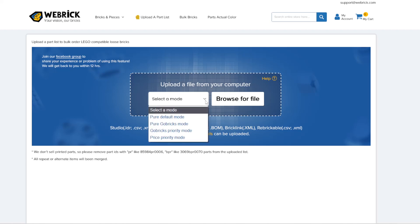So what are the different modes? Pure Default mode means you don't care, you just want non-LEGO from whoever. Pure Go Bricks means you only want Go Bricks — that's the non-LEGO brand that is 99% the same as LEGO, like Coke and Pepsi. Even their Technic pieces are great — I just built an entire Thunder Jaw using Go Bricks pieces. Go Bricks Priority mode prioritizes Go Bricks but allows other brands too, and that's what I usually use. Then there's Price Priority mode, which is exactly what it sounds like.